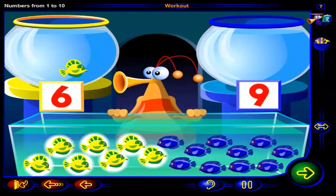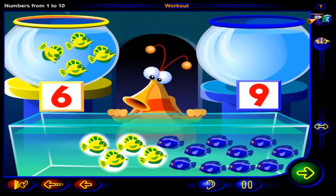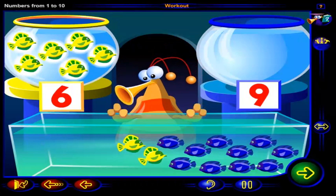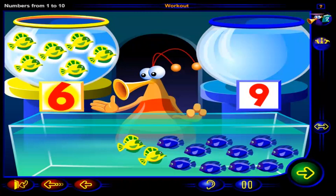One, two, three, four, five, six. So you need six yellow fish, because this is the number six.